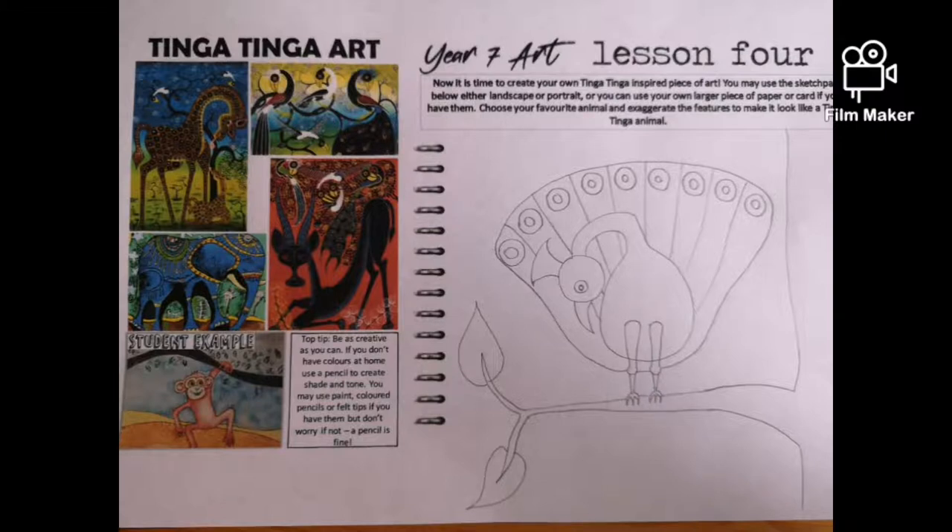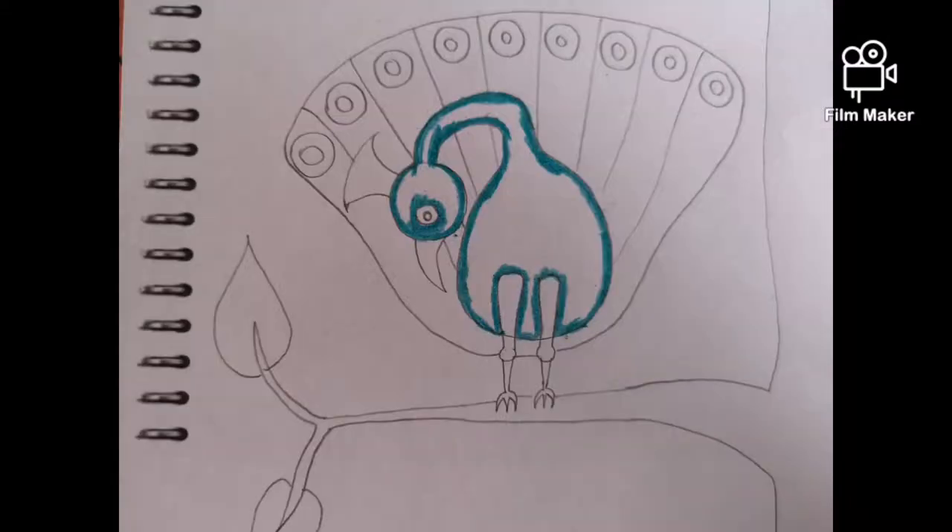First of all, you lightly sketch out your idea. You can use whatever animal you want. I've used a peacock and I've done it using exaggerated features just like Tinga Tinga. I then start to block colour.